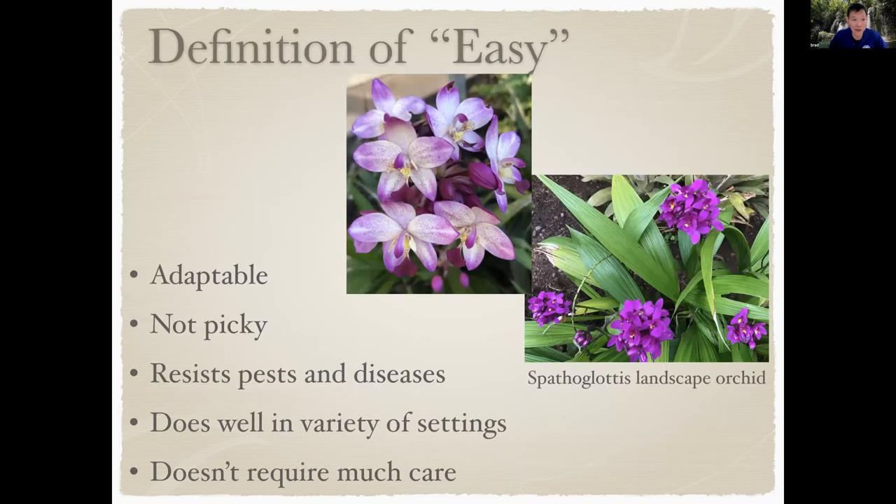So what is the definition of easy? It's adaptable, it's not picky, it resists pests and diseases, it can do well in a variety of settings, and it doesn't require much care. I think we can all agree those are the kind of easy-type things a plant might have.